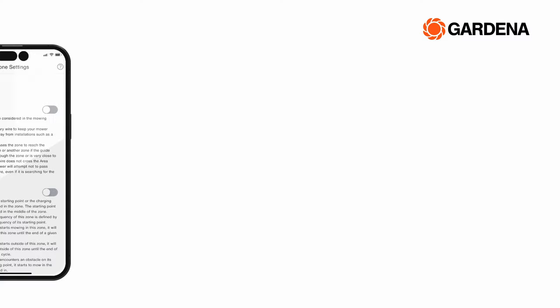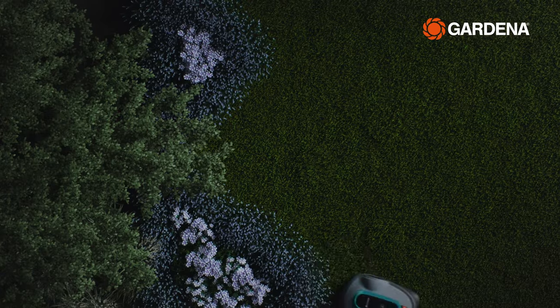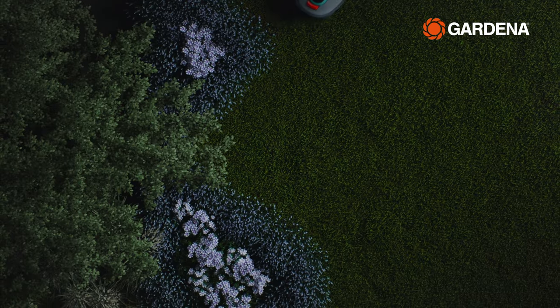You can also set up so-called exclusion zones. This allows you to avoid mowing certain parts of your lawn, such as a flower meadow, perhaps to let it grow there for a while.